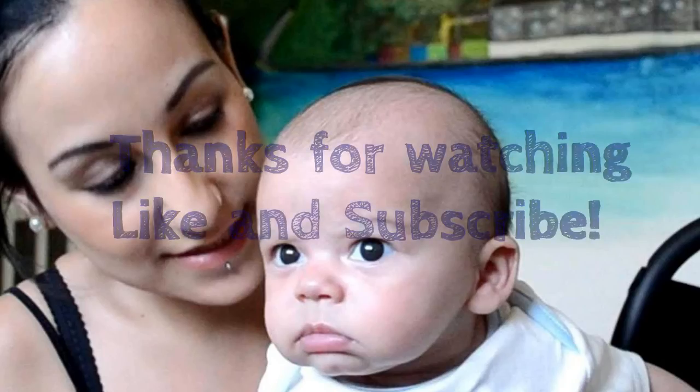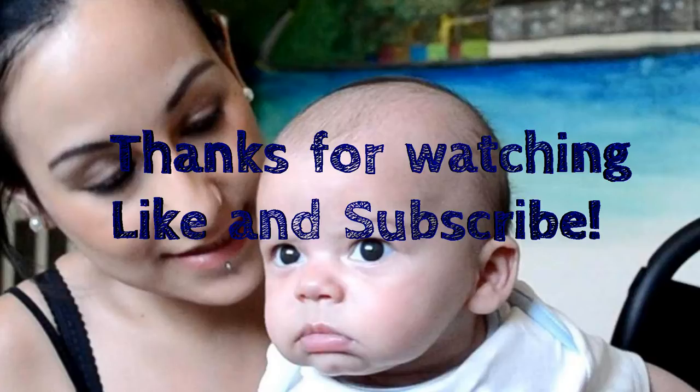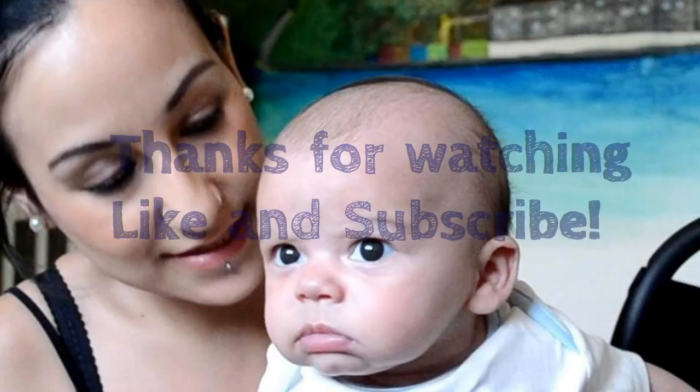I hope you enjoyed this video. If there's any more questions please just ask, and I guess I will see you guys soon!